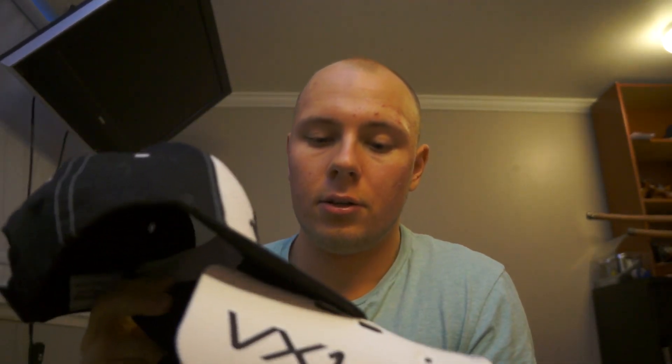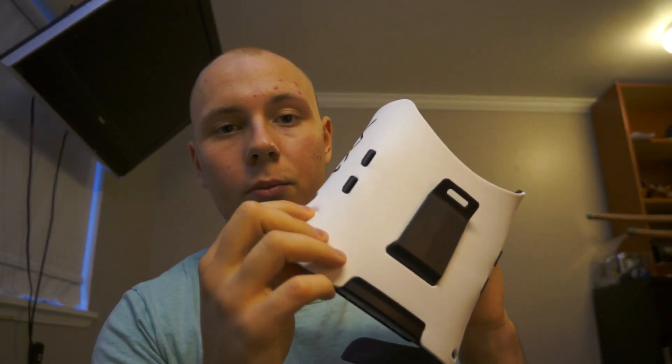It actually works pretty well with the hat — the hat is a very good stable platform to hold the device on your face with. But I would like a more robust built-in feature. It did come with a few straps, but those straps aren't really important since it doesn't really work with the hat setup anyway.